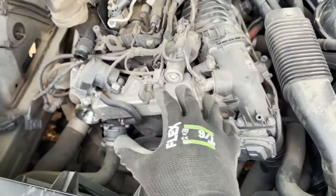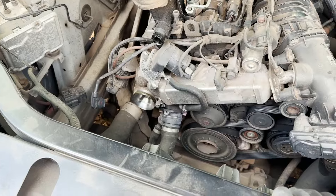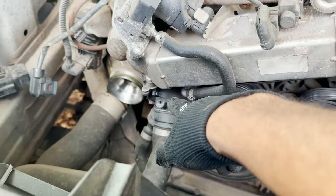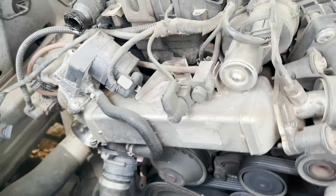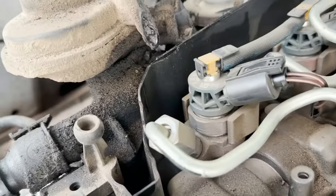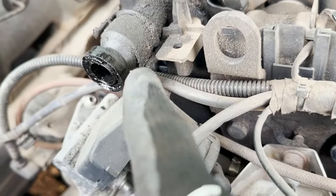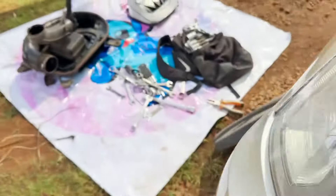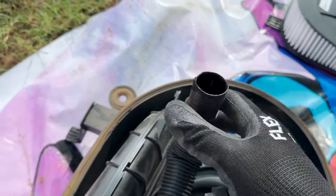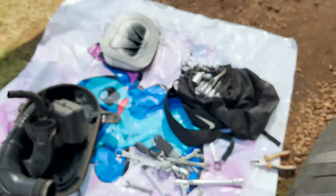Now that we have removed the air filter box and all the piping accessories, you can see the turbo, and down there we have some leaks. This is the body of our EGR valve. Also, look at this — there's a large amount of dirt and oil here. The O-ring inside this valve is probably not working anymore because you can clearly see that this pipe has some cracks.